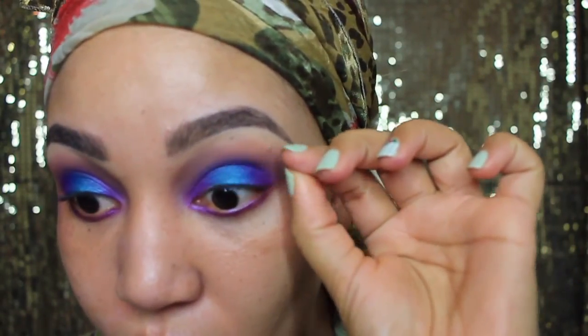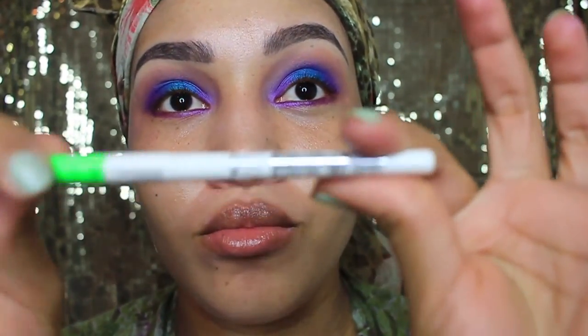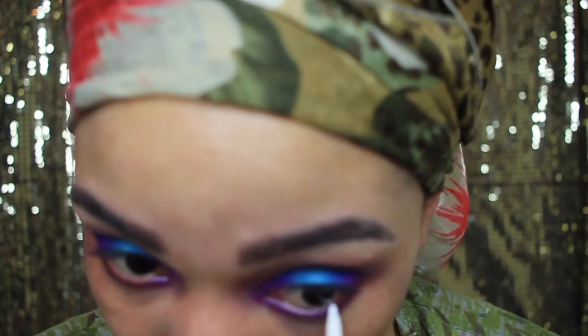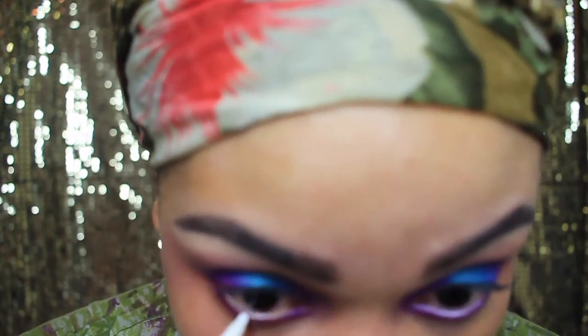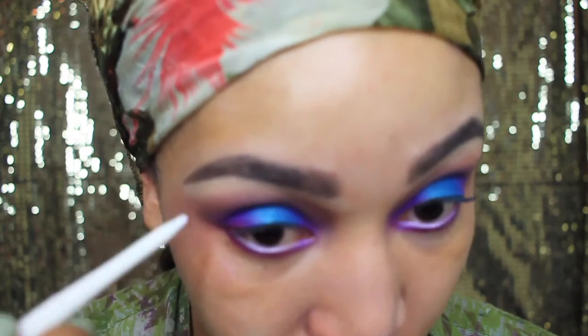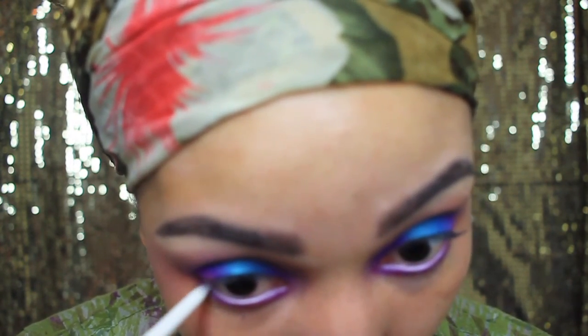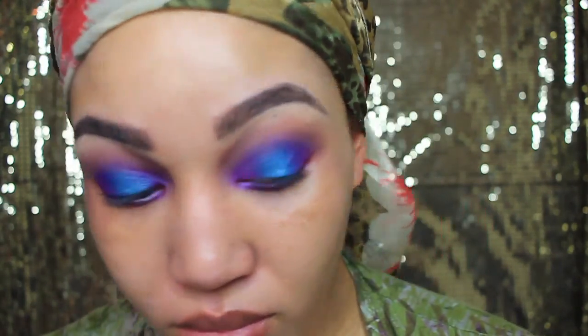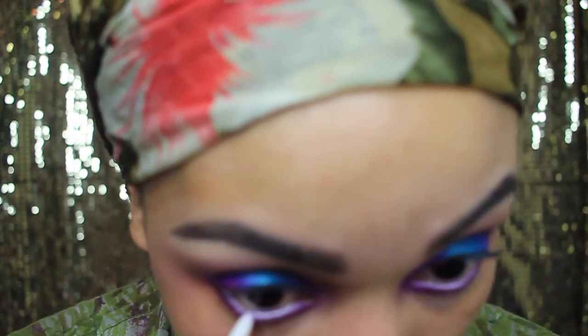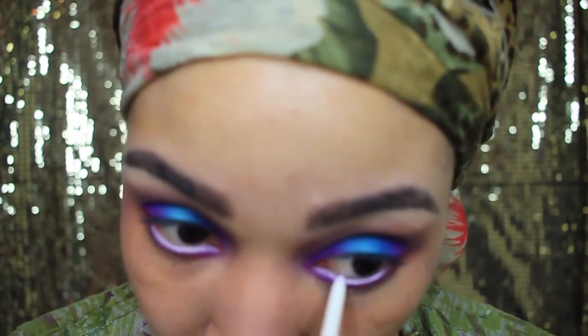After applying my eyeshadow, I like to use my white pencil — this one's from Ruby Kiss — on my waterline. It just opens up your eye a little more. Everybody can use a white pencil under their eye. If you have a warmer complexion, like a chocolate or caramel skin tone, you can use a nice light skin-tone pink and that'll look really nice also. But everybody can use a white pencil — it just opens up your eyes more.